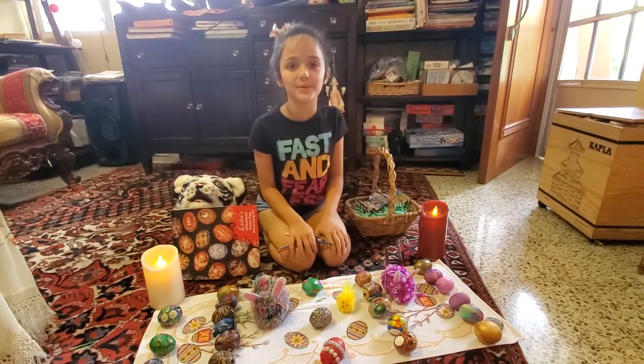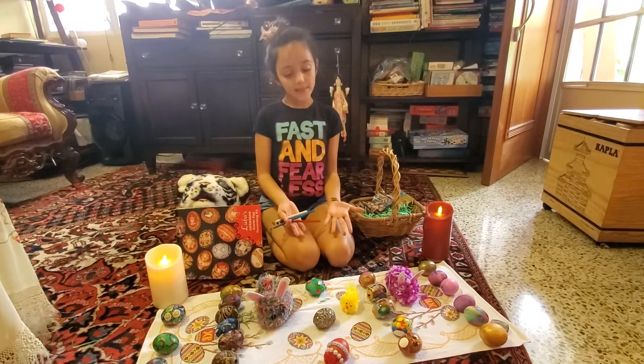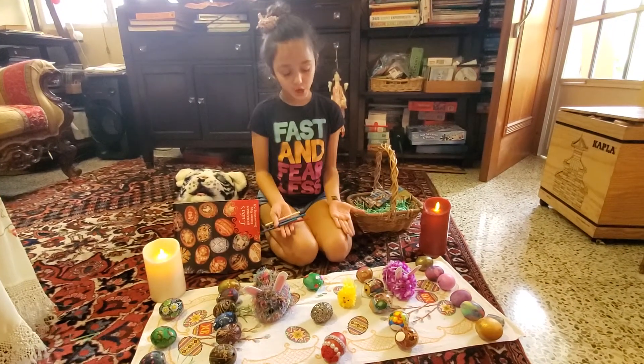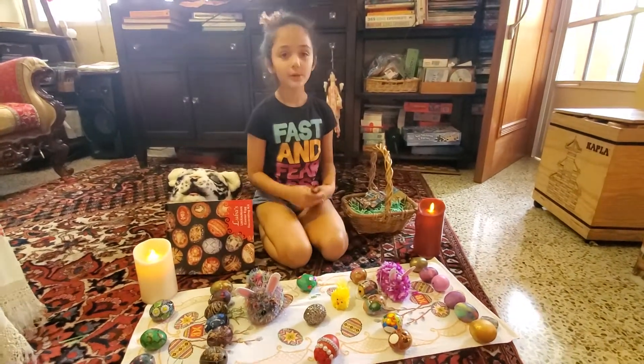Hi guys, welcome back to Playing With Crafts. So today it is Easter and I am going to be showing you all the techniques that I decorated my eggs this year. So let's start.